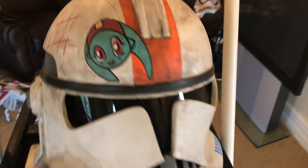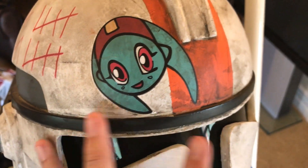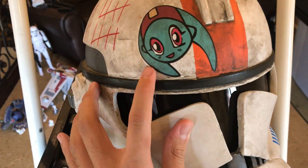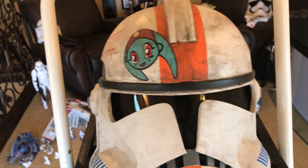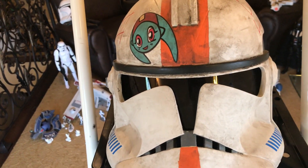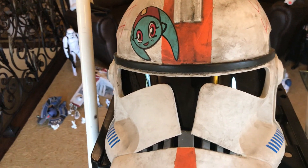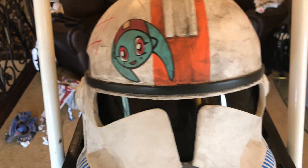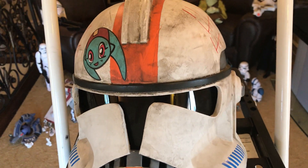These Numa stickers I actually got from someone I met on a 501st website. He had three of them and sent me all three — I was really grateful because I didn't pay a penny. I was thinking, where am I going to get these Numa stickers? My first thought was I'll print them out and double-side-tape them to the helmet, or maybe paint them myself, but I'm not that good with small acrylic paints, so I wasn't really excited to do that.